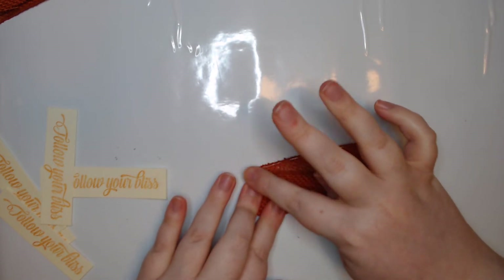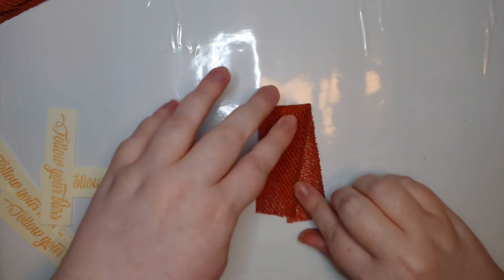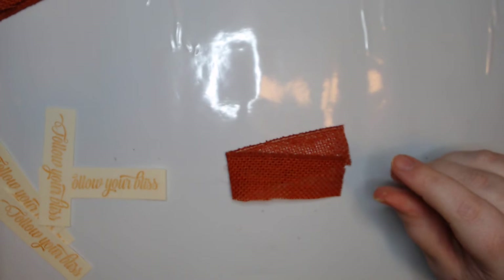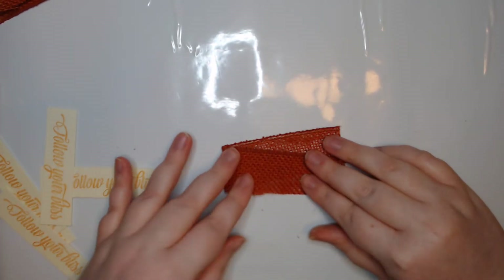I'm thinking kind of like a ribbon shape - if you turn it this way, I feel like that has a nice look to it.